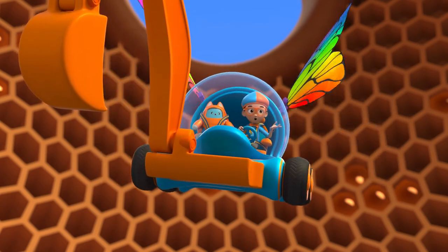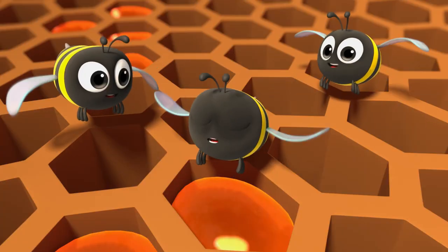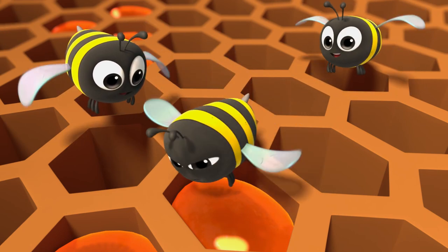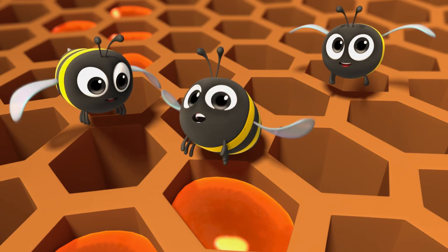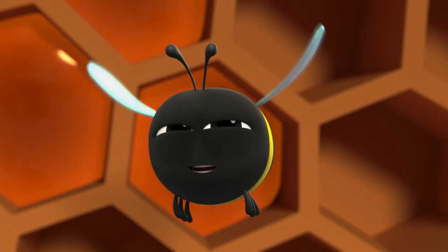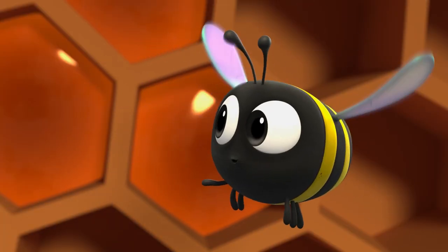And after you chew, then you have honey? No, no. There's more to show. We chew, then we swallow. The nectar stays in our bellies, becomes honey. Then we put it in the honeycomb. The honeycomb? Yep. We store the honey in the honeycomb.